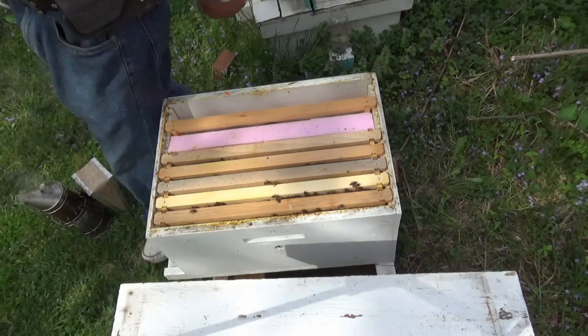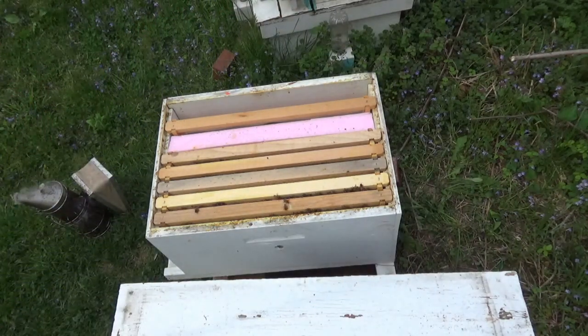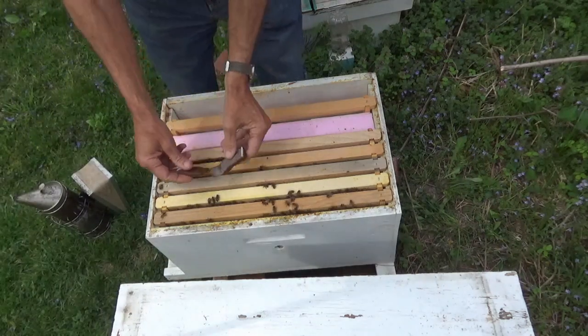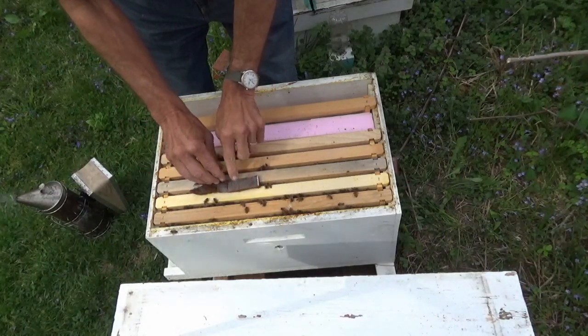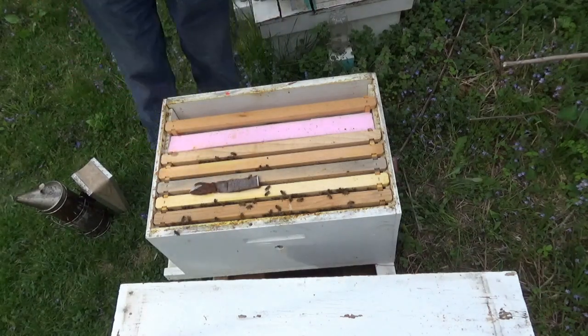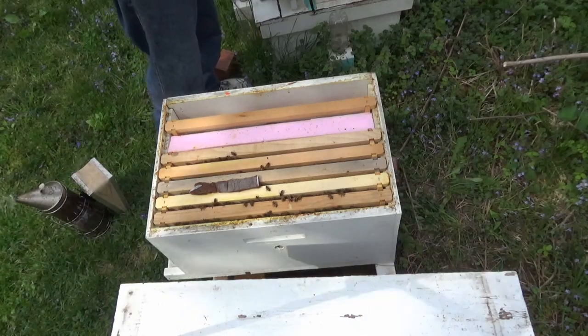I'm going to go get them another piece of pollen patty to put on there just to help them out. Okay, we're back. I just put a little piece of pollen strip. I don't like to put a bunch on here because if they don't eat it in a couple of days, it draws small hive beetles — you don't want that.